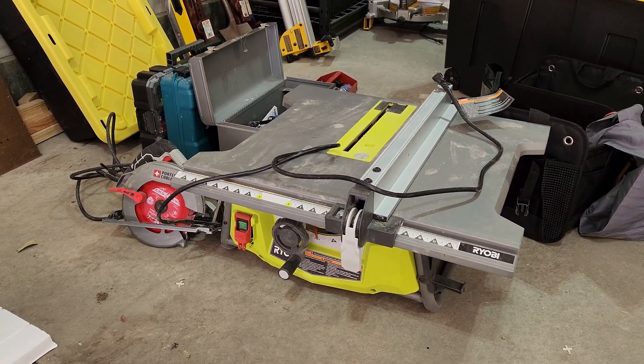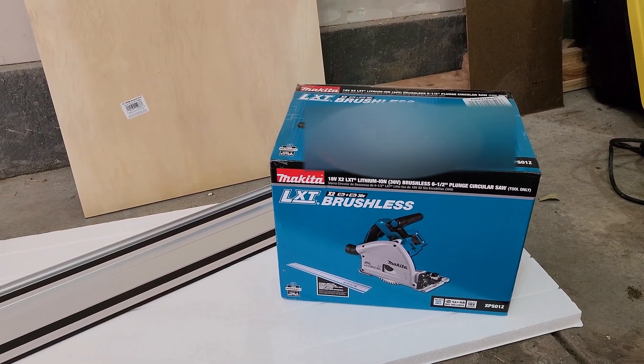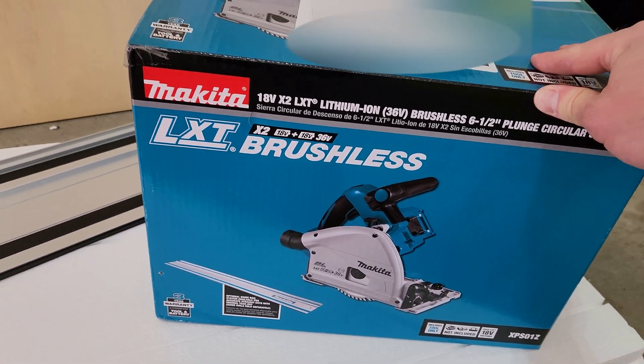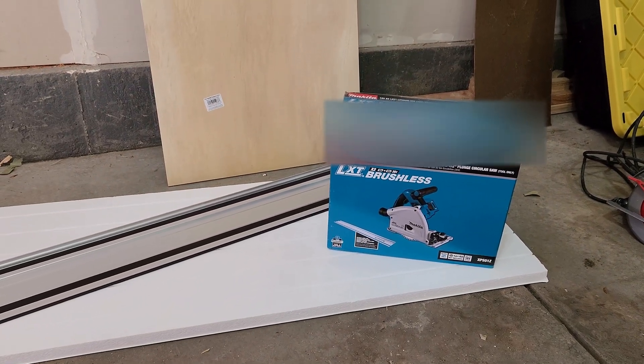Maybe a big full size table saw would work. I was helping my dad — he's been remodeling a house — and I helped him a couple of times and he picked this up for me as a thank you, something I never would have bought myself. So I'm going to try it out for the first time here. It's supposed to be a game changer, so we'll see how it goes.